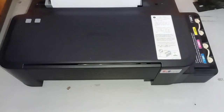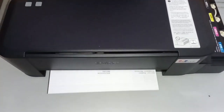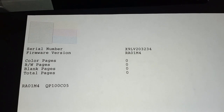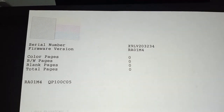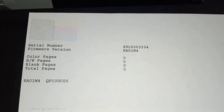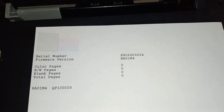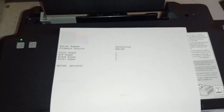Let's check the output — the nozzle print. All colors are present: black, cyan, magenta, and yellow. As you can see, you can also check here the number of pages, color pages, black and white pages, blank pages, and the total pages. You can also see the serial number of your printer here. That's how we initialize a newly purchased printer.